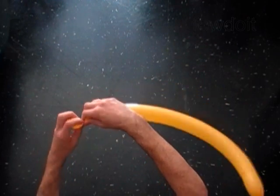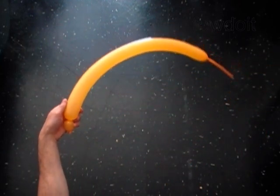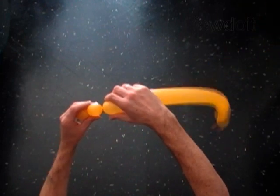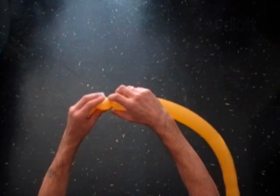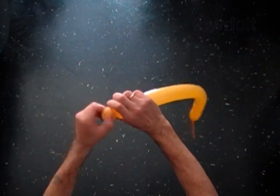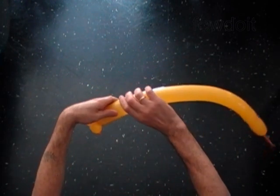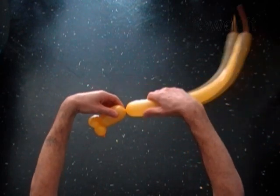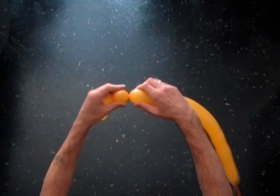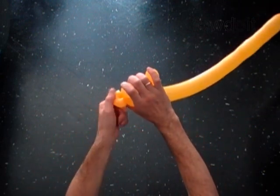It will be the first 1 inch bubble. It will be the second soft 1 inch bubble. Lock both ends of the second bubble in one lock twist. Twist the third 3 inch bubble. Twist the fourth soft 1 inch bubble. Lock both ends of the fourth bubble in one lock twist.